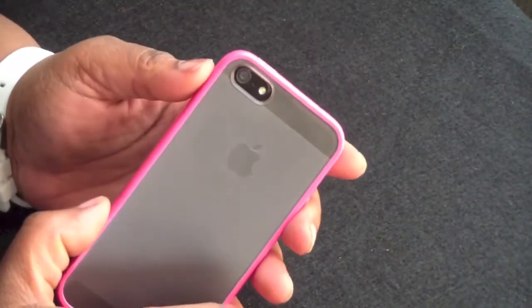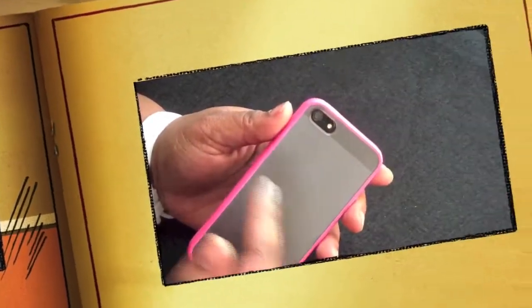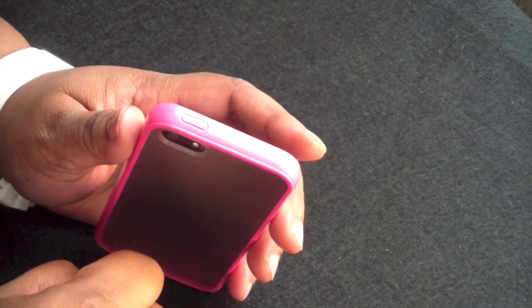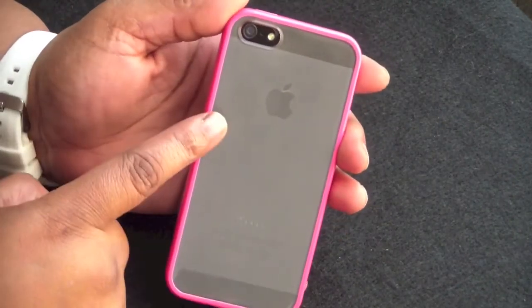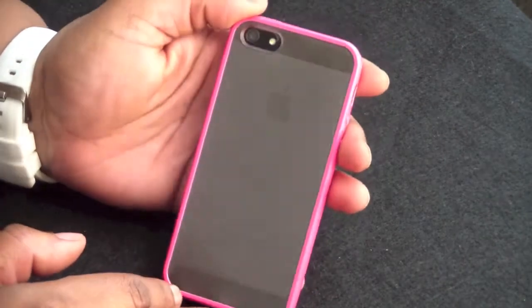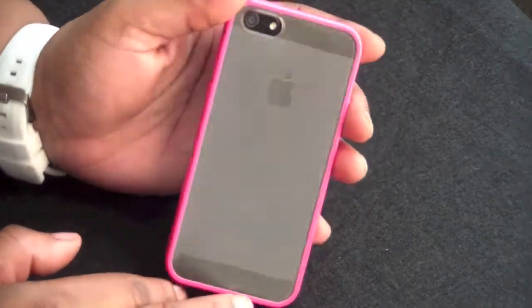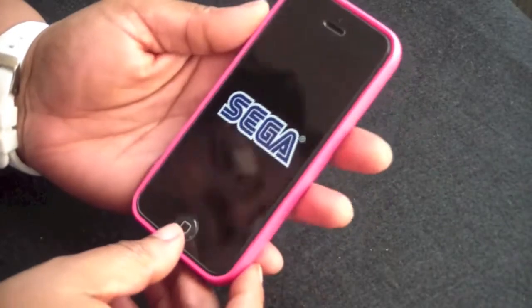Looking at the back, you have a nice cutout for your camera, mic, and flash. I didn't experience any kind of washed-out pictures. On the top, your on and off switch is covered with the TPU. On the back you can see the Apple logo and the design of the iPhone 5. Looks very, very nice. Like I said, it does come in many colors, so check them out.